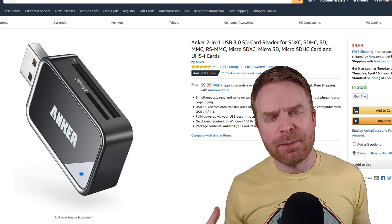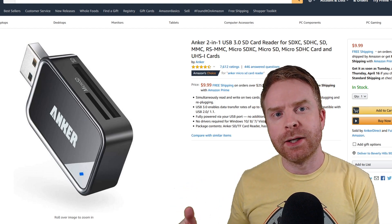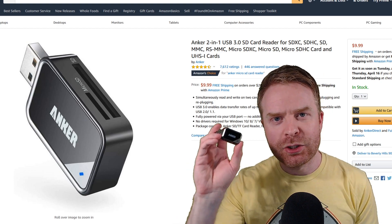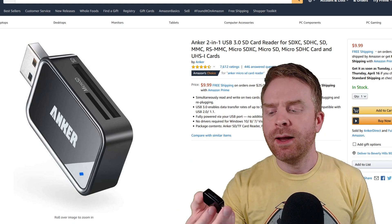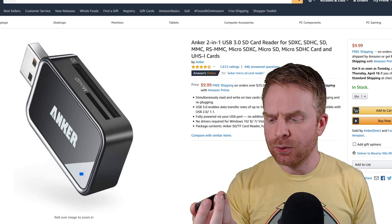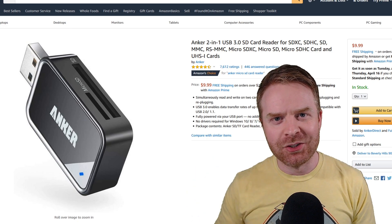Now if your computer is set up anywhere similar to mine, I don't have a way to directly plug a microSD or an SD card right into my computer. I use this Anker 2-in-1 microSD and SD card reader. It's 10 bucks and I've had it for a number of years with zero issues. It's USB 3.0 so it's pretty quick and I'm quite fond of this little gadget.